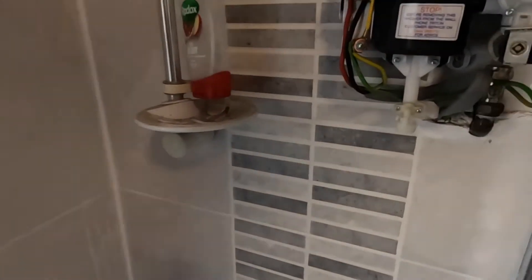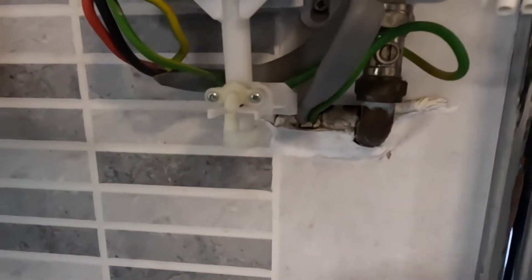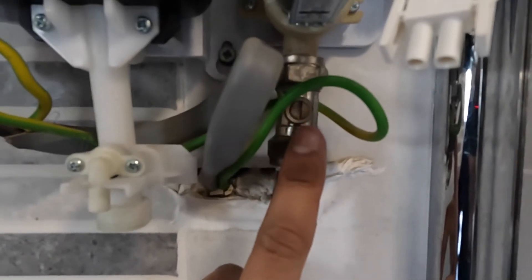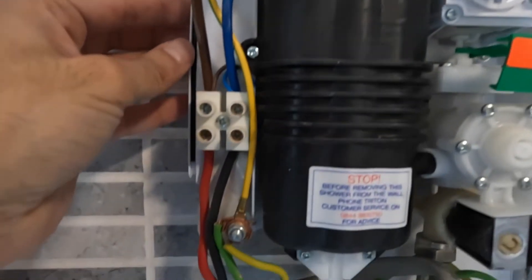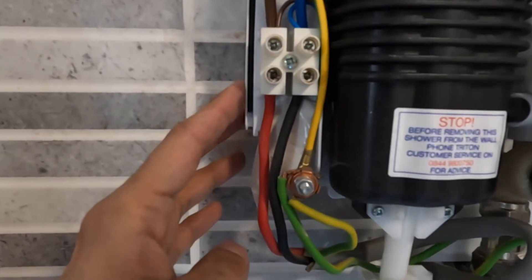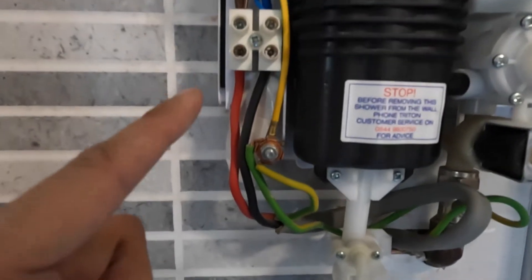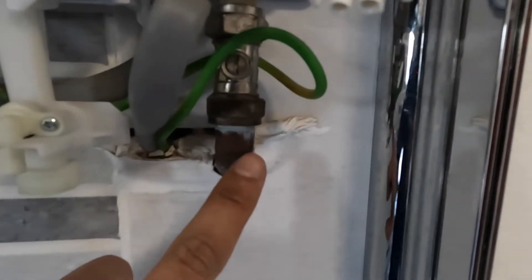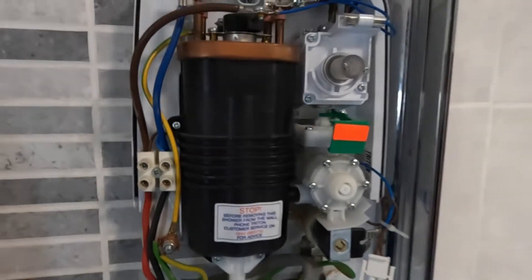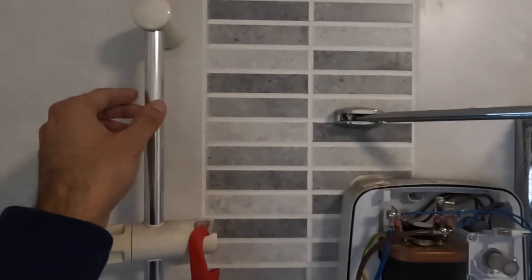That's the 15mm isolation valve, so I'll turn the water off. Once you've done that, undo the two screws — those two screws will simply take the shower off. Then live, neutral and earth — that's the wire itself — and that's the pipe coming in through the wall with the isolation valve. Turn it horizontal to vertical to shut it off.